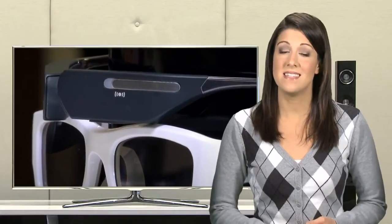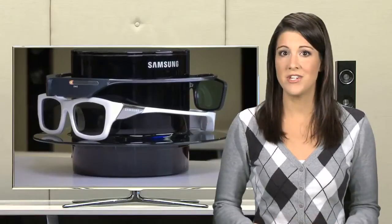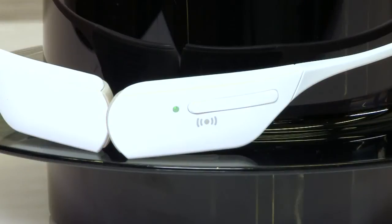If this light does not start blinking, check to be sure the LED indicator light on top of the wireless charging hub is green. Then try moving the glasses slightly on the wireless charging hub so that they align with the small guidelines that indicate the suggested charging area. Your Samsung 3D active glasses have finished charging when the LED indicator light on the glasses flashes green.